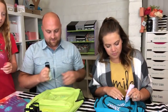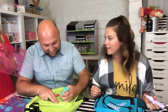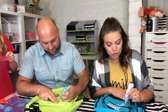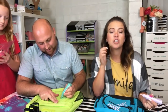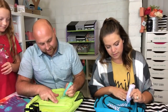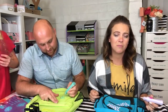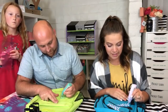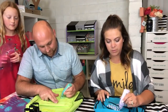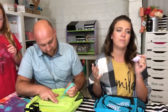A neighbor came over and met us and brought us cookies already because she was so excited there might be new homeowners. The house is pretty outdated — it's from 1979 and hasn't had much updating. Nothing has been changed except some paint — there's the original microwave, original stove, original ovens. Everything has to be redone.